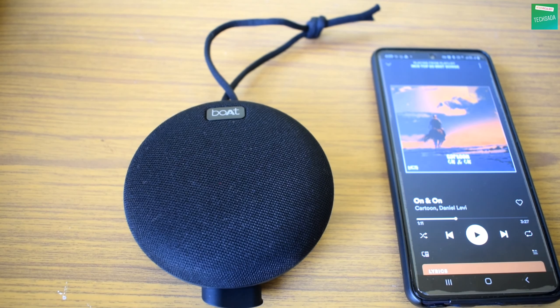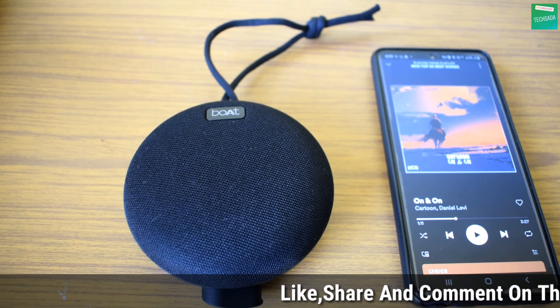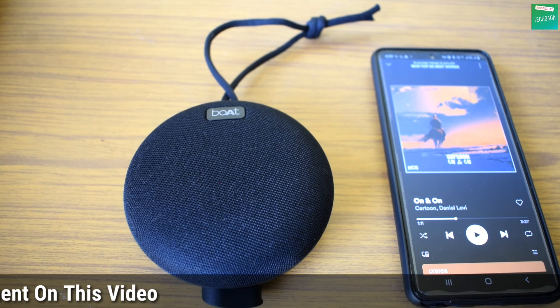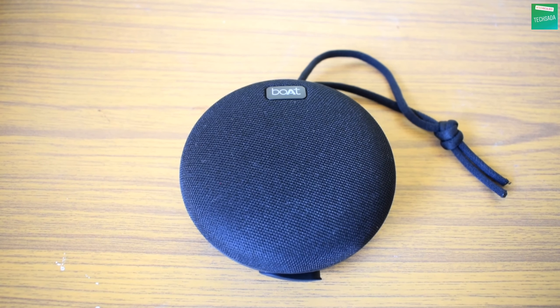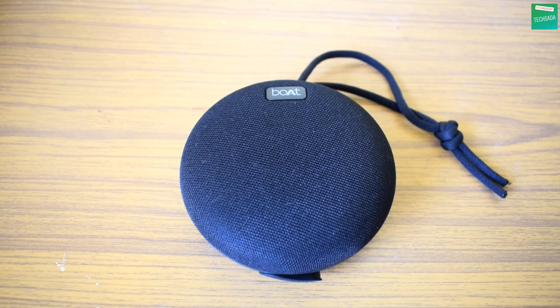As you heard the song from both Bluetooth connectivity and the aux input, in both modes it is working very well — the sound and bass quality is very good, and the buttons are working very well. If we talk about the price, you can get this under 1500 rupees, and I will provide the purchase link in the description.